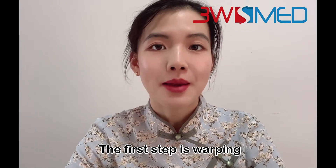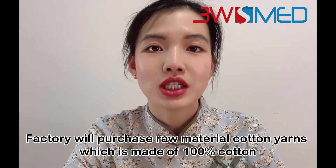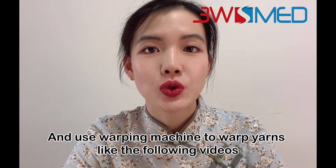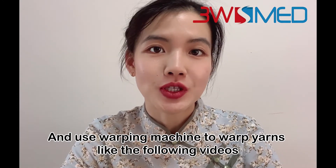The first step is warping. The factory will produce raw material like cotton yarn, which is made of 100% cotton, and use a warping machine to warp the yarns as shown in the following video.